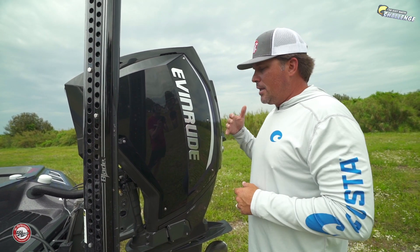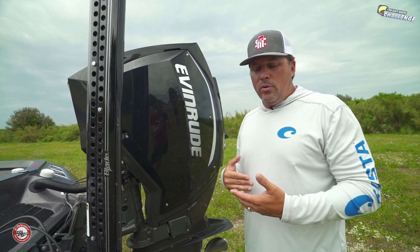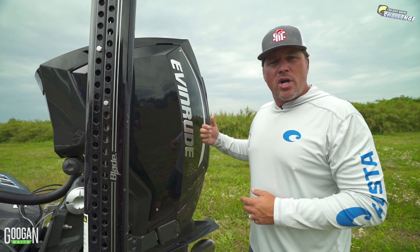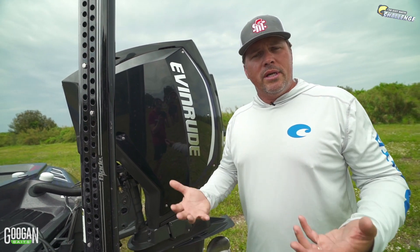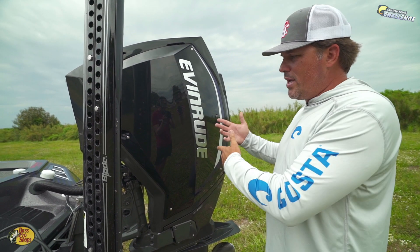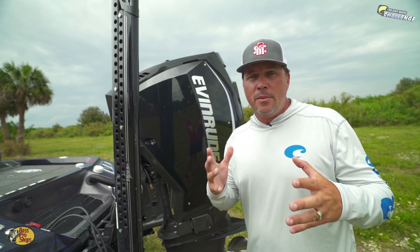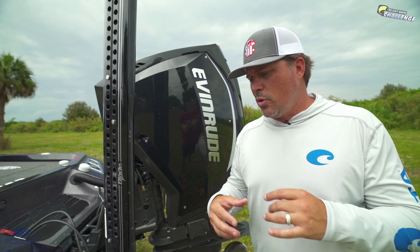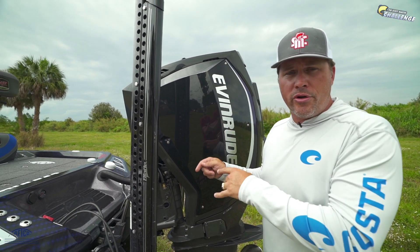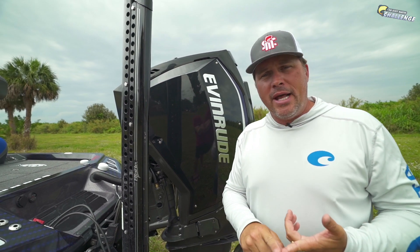BRP Evinrude — big thumbs up! I've been with Evinrude my entire career and cannot be more proud of running these motors. I know there are choices out there, it's kind of like the Ford-Chevy thing — everybody's got their favorites. But give them an honest shot, check out their website, go to a dealer, talk about the differences and cost of ownership. I'm very proud and honored to be supported by these companies — it allows me to get out here and shoot these videos and compete.